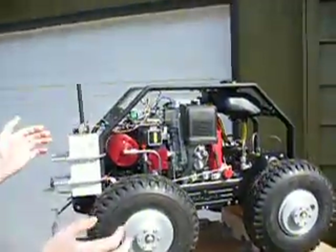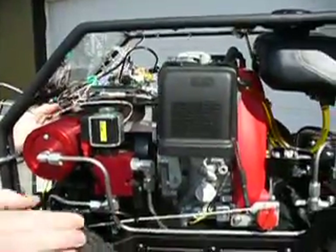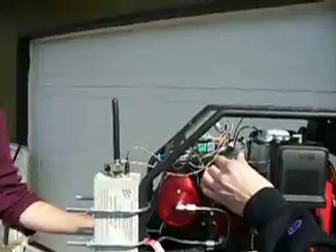So the start-up procedure is: power down, make sure the propeller is powered down. Ryan will give it a tug and turn it on. And then we're going to go through all the functionality we have right now.